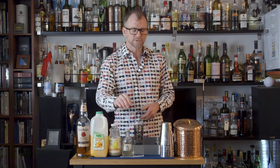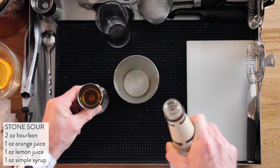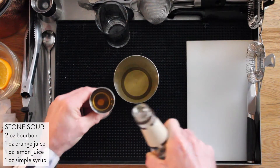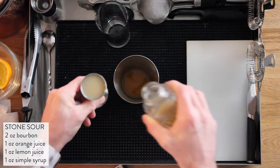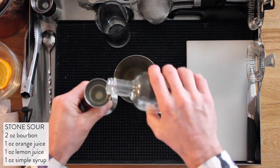To make this drink, you'll need bourbon, orange juice, a little bit of lemon juice, and some simple syrup. You'll also need orange and cherry for the garnish. To start out, you'll need two ounces of bourbon, one ounce of orange juice, one ounce of lemon juice, and one ounce of simple syrup.